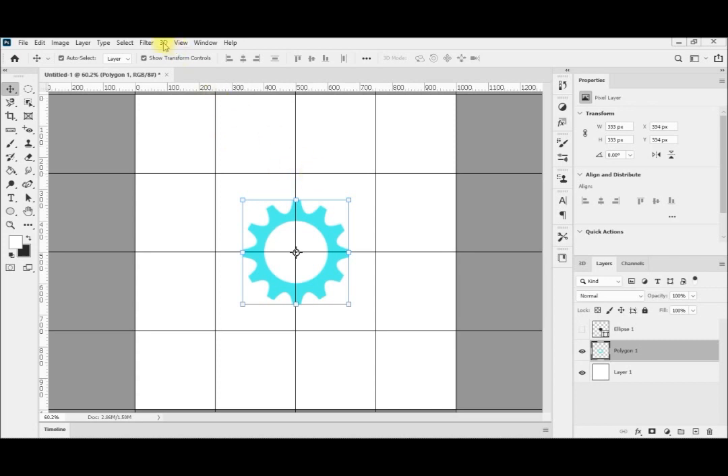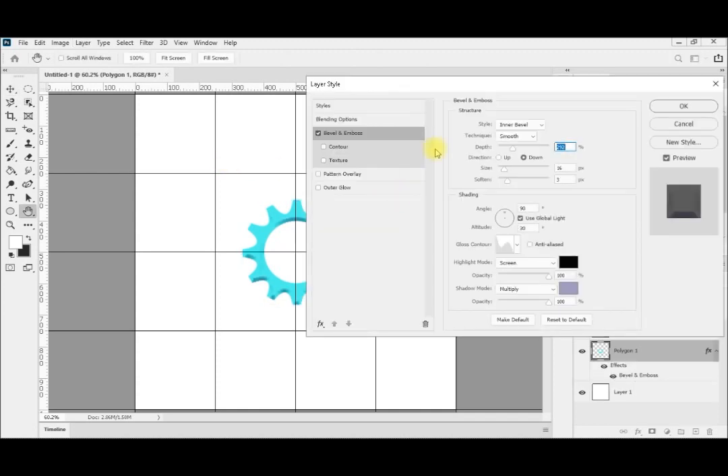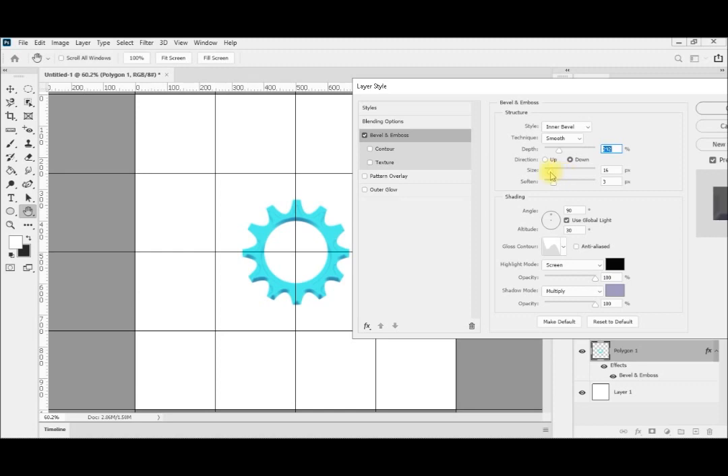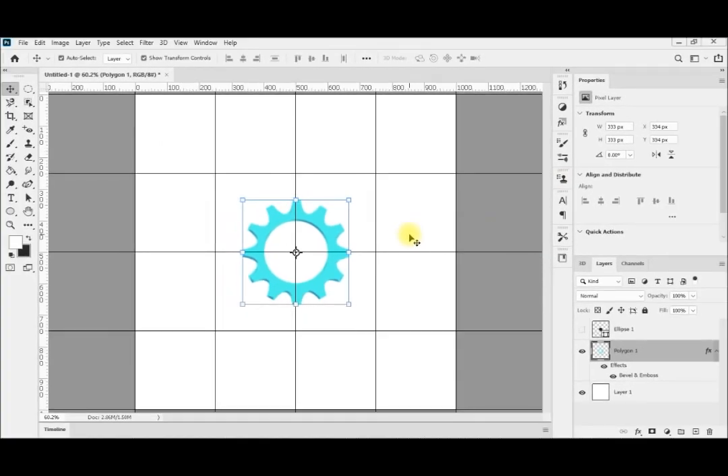If I want to give it a 3D effect, I go to Layer > Layer Style > Bevel and Emboss. It may be better to decrease the size of the bevel — going to 7, for example. You can see the shadow coming from this side, giving it the shape of a 3D gear. You can change the direction of the light angle; at 90 degrees the shadow is here. You can inverse the direction or change the angle — for example, 60 degrees makes the shadows go in a different direction. Now we have a nice 3D gear that you can use in your drawings.